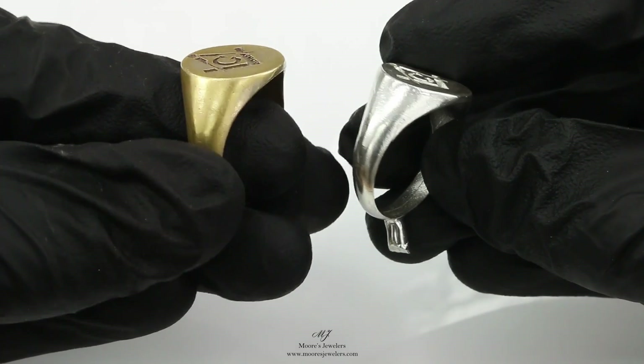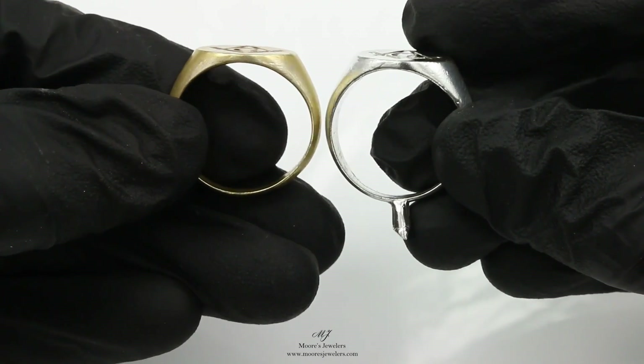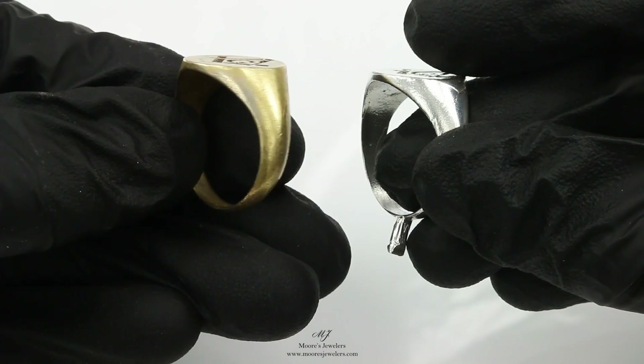A rubber mold is cheaper, but it will make a 1 to 1 copy of the original. So if the original is in poor condition, then your new item will be starting out just the same.